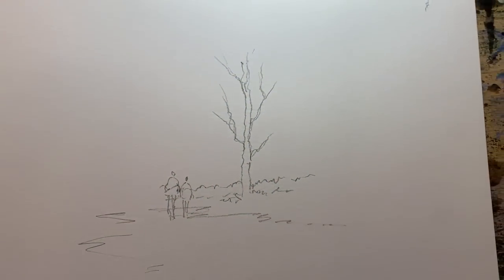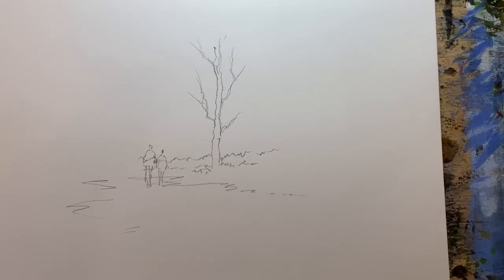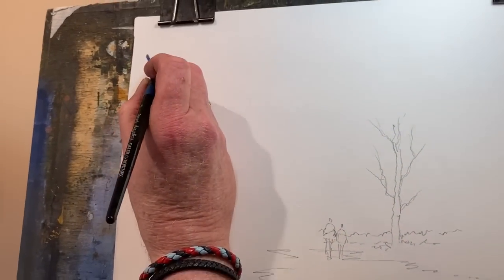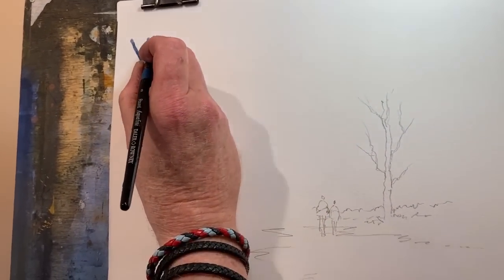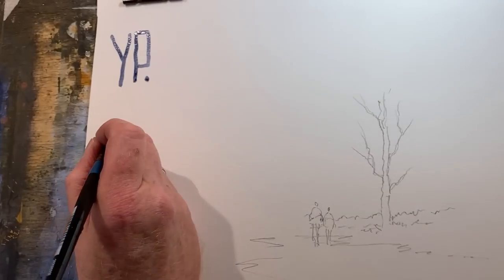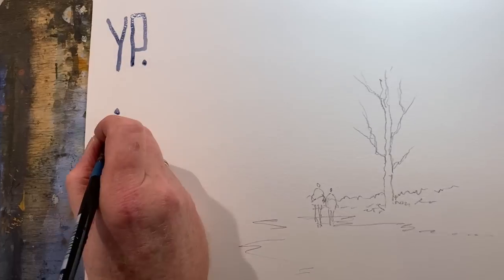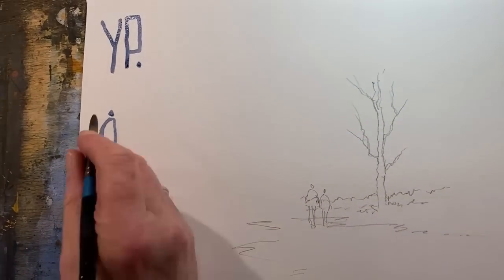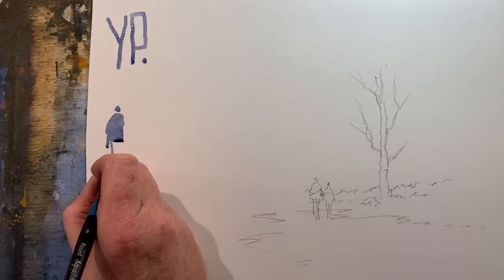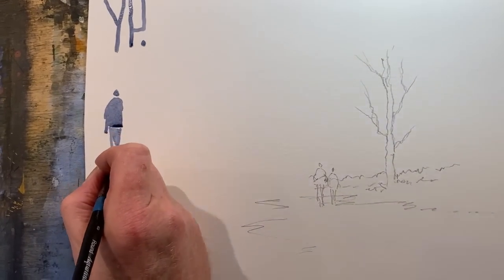Or as I tell people, the easiest way to do people is YP - Y P full stop. That's the way to remember it - Your People, full stop. There's a P. And a Y - but exaggerate the length of the Y. Simple.